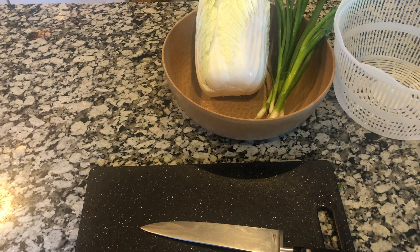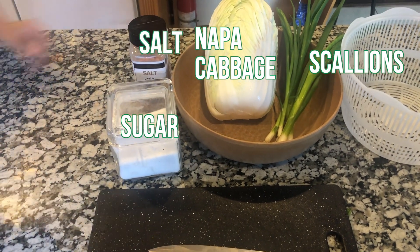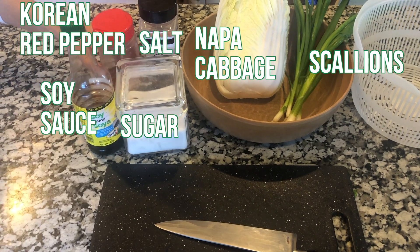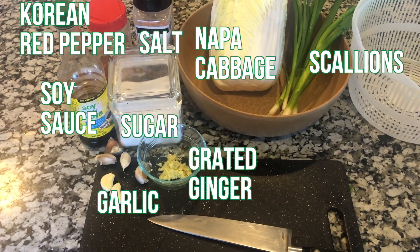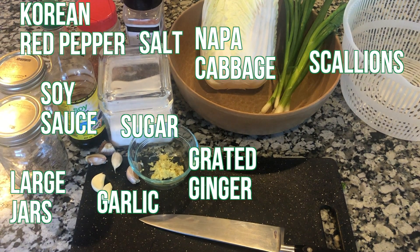Moving on to ingredients, you'll need napa cabbage and scallions, as well as sugar, salt, soy sauce, Korean red pepper, grated ginger, garlic, and large jars. Check the description below for a detailed list of all the materials and steps for this experiment.